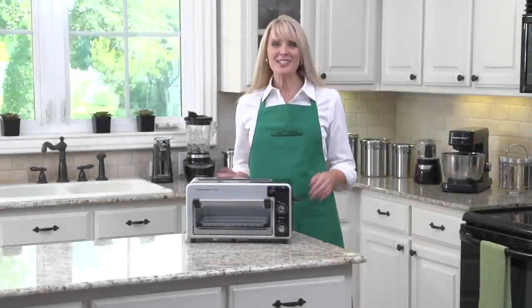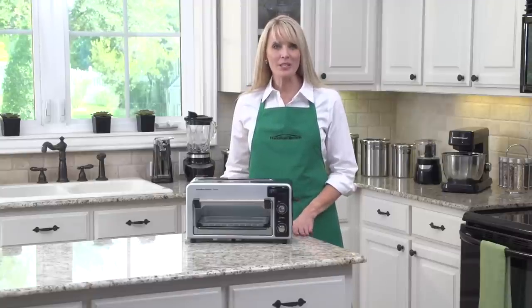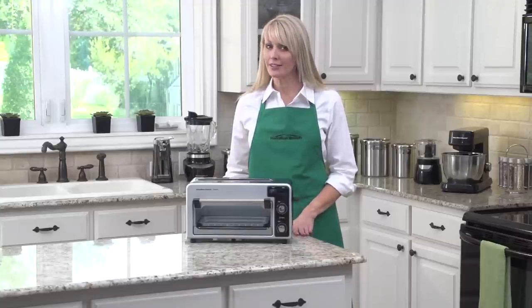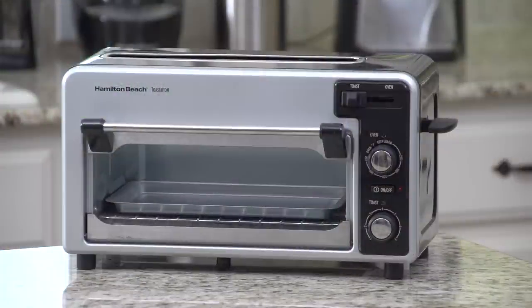Hi, I'm Kara, and this is the Hamilton Beach Toastation Toaster and Oven. If you want the performance of a toaster with the convenience of an oven, the Toastation is made for you. The unique extra-wide toast slot on top toasts more evenly and 30% faster than the leading toaster oven.